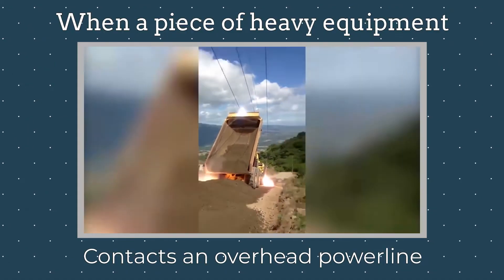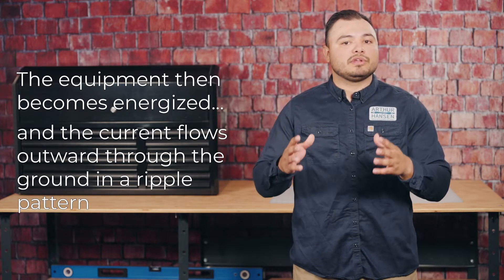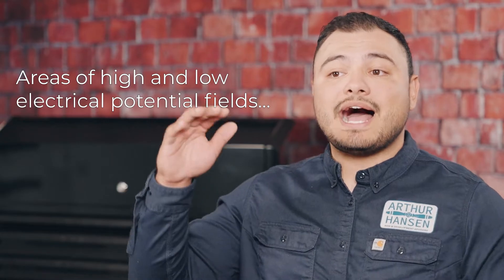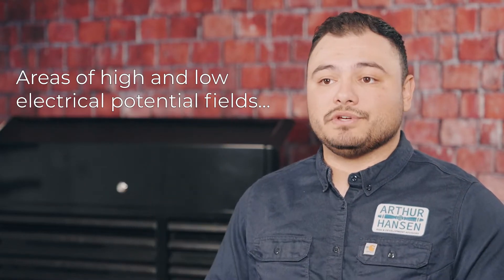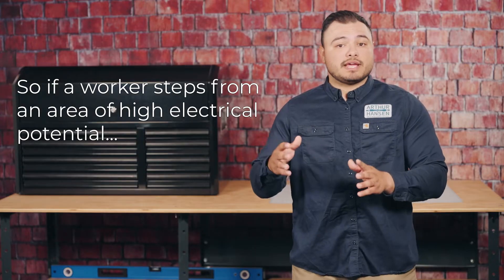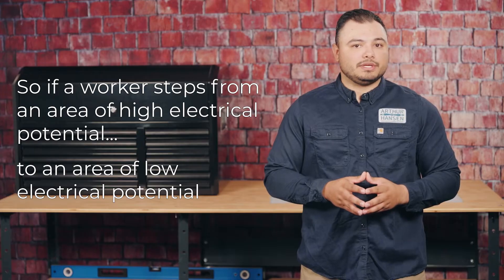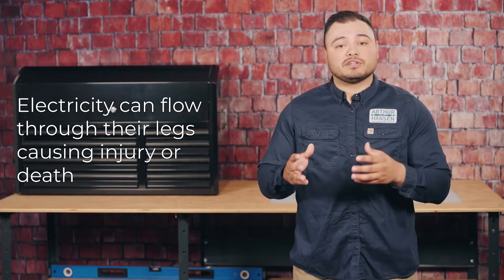When a piece of heavy equipment contacts an overhead power line, the equipment then becomes energized, and the current flows outward through the ground in a ripple pattern. Areas of high and low electrical potential fields circle the energized equipment like ripples in a pond after a stone hits the water. So if a worker steps from an area of high electrical potential to an area of low electrical potential, electricity can flow through their legs, causing injury or death.